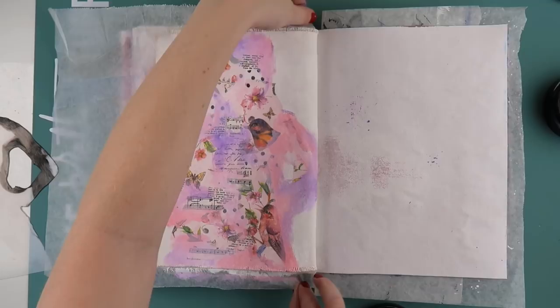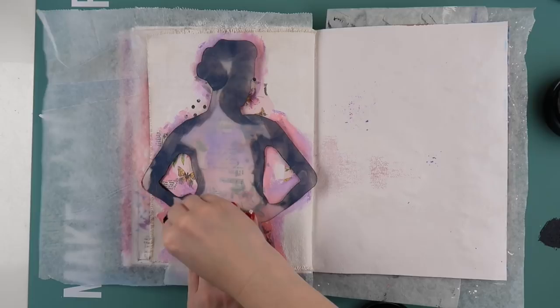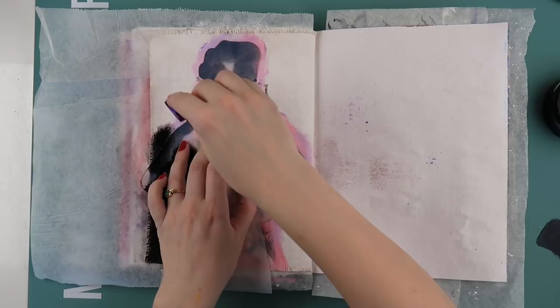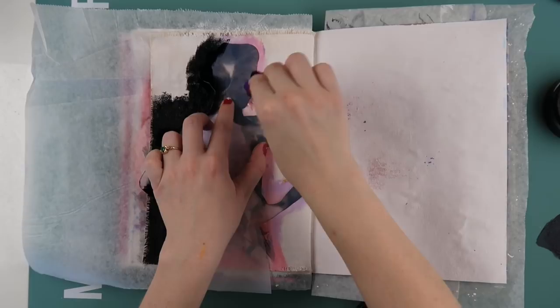If you wanted to do something similar without a mask, you could use a normal stencil, or just draw your own shape like hearts or stars and paint around it. The idea is you paint over where the mask is going to go so you get that overlap. Yes, it makes a giant blob — but that's by design because I couldn't be bothered to perfectly measure where the stencil would go. Better safe than sorry!